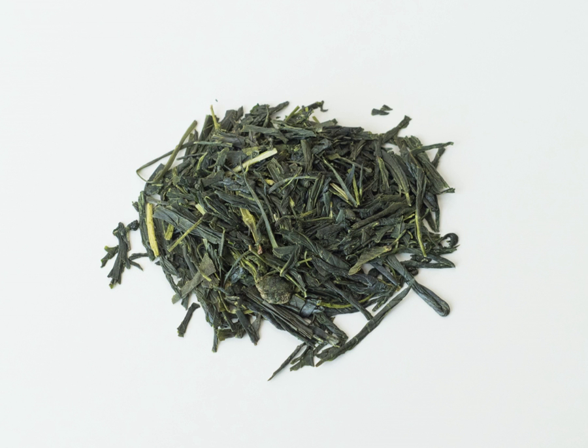Bancha is a Japanese green tea. It is harvested from the second flush of sencha between summer and autumn; the first flush is harvested for shincha.